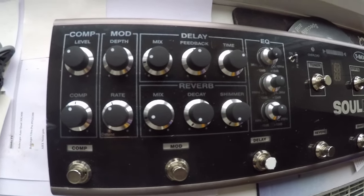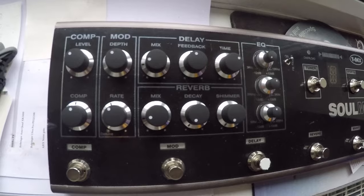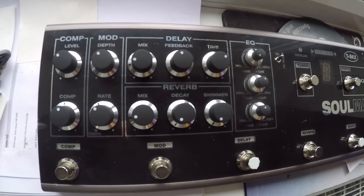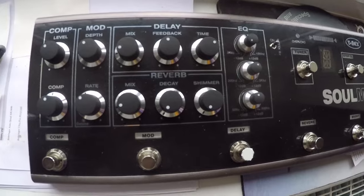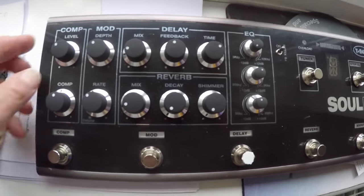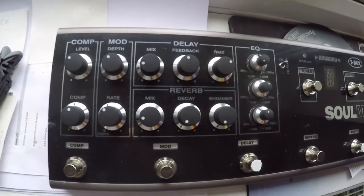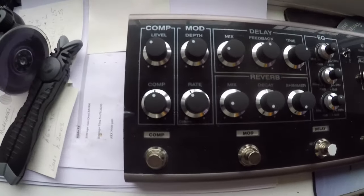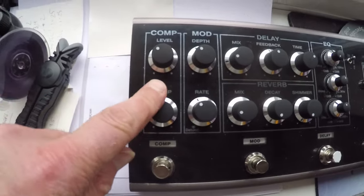There were a couple to choose from — this one and the Fishman Tone DEQ. I couldn't get a Tone DEQ anywhere. In actual fact, this came up used, and although it's pretty good, it's still got the plastic cover on it. So this is what I've chosen.